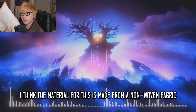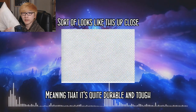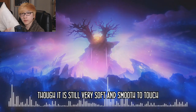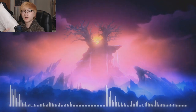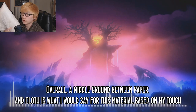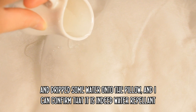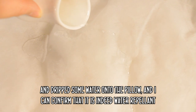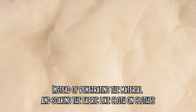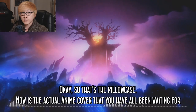Based on looks and feel, I think the material is made from a non-woven fabric, meaning it's quite durable and tough. It feels stiff and kind of like paper, though it is still very soft and smooth to touch. Overall, I'd say it's a middle ground between paper and cloth. I've also done some small testing — dripping water onto the pillow — and I can confirm it is indeed water repellent. Instead of soaking into the fabric, the water droplets either sit on top or just slide right off. So that's the inner pillow.